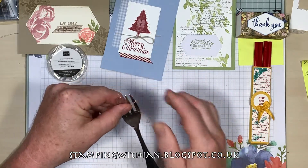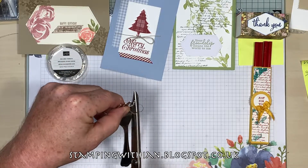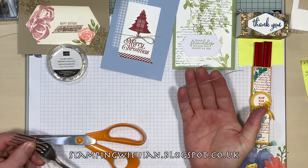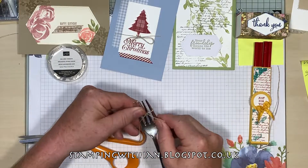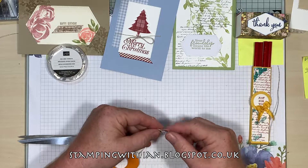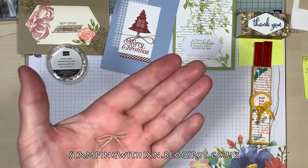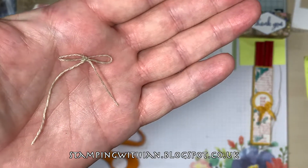What I'm going to do now is trim the excess. I mean that's not waste because I can wrap that round my finger and use it as a poodle's loop — I'm sure you know what poodle's loops are. And remove it from the fork, put a glue dot on the back, and there is your fork bow. There you go!